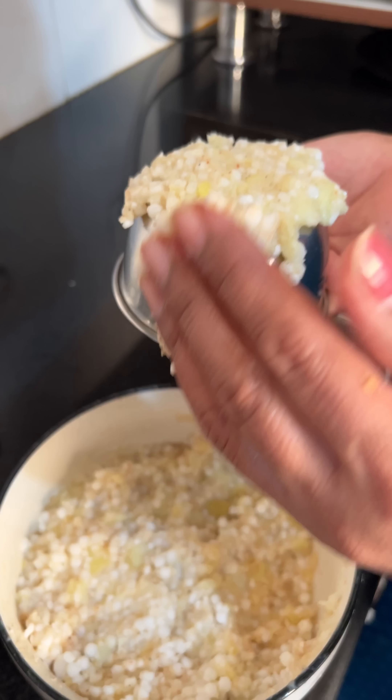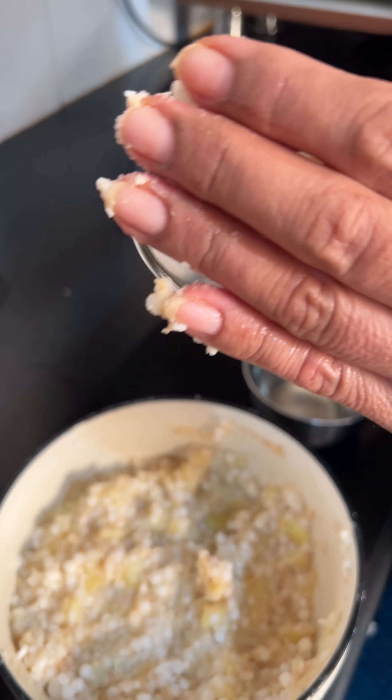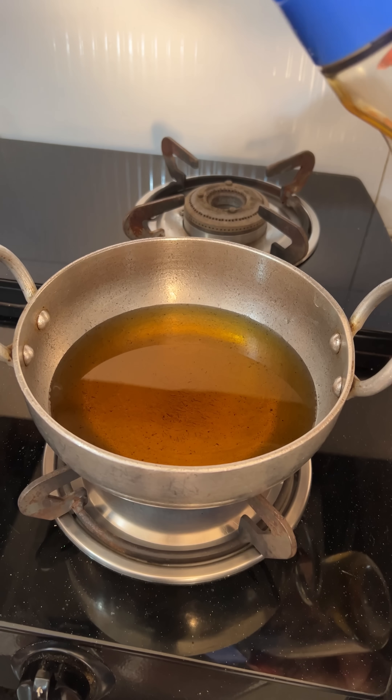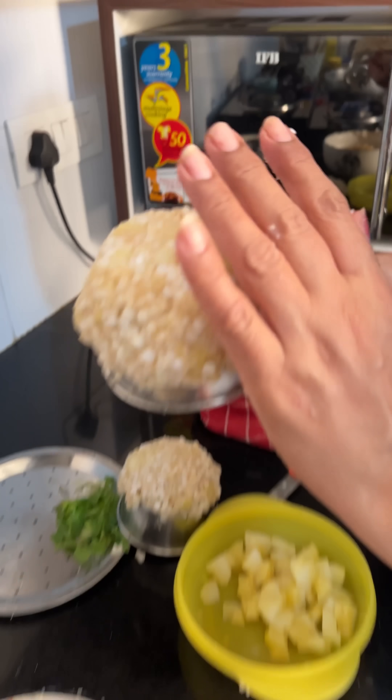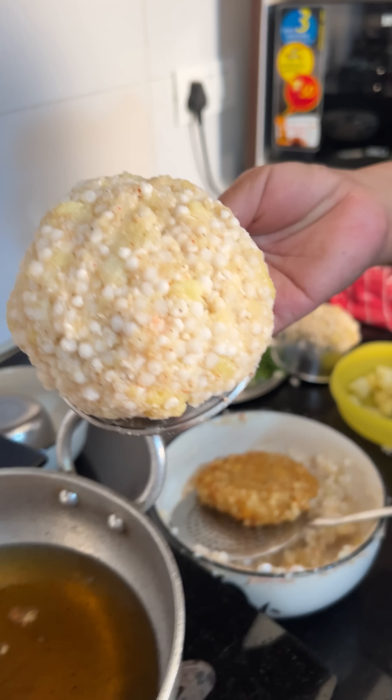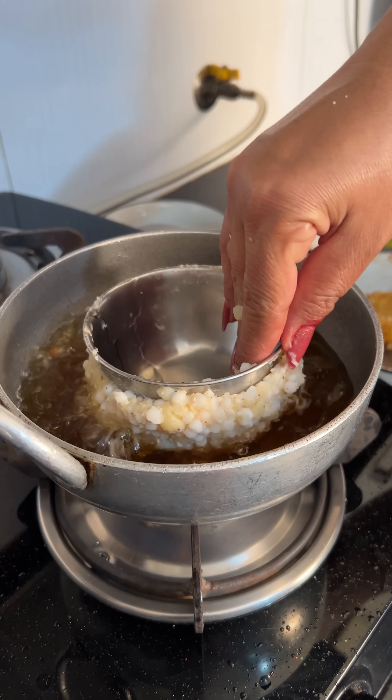If you get one, one will eat. Take some oil, put a layer on the katori and put a little oil. I will cover it — I have put it at the bottom and after that I also help.